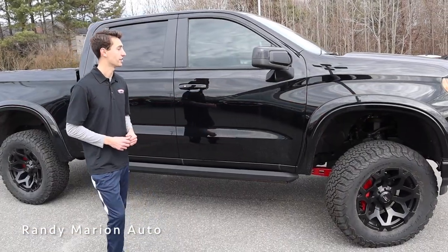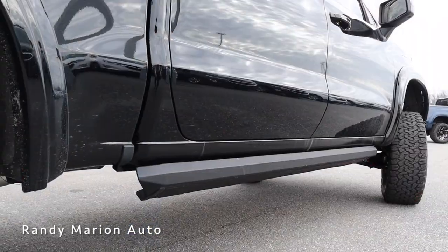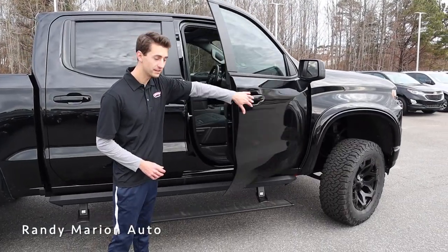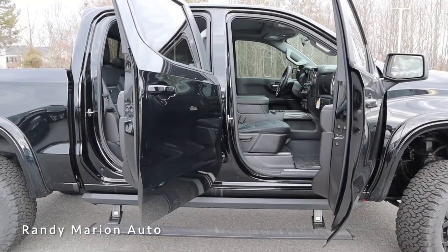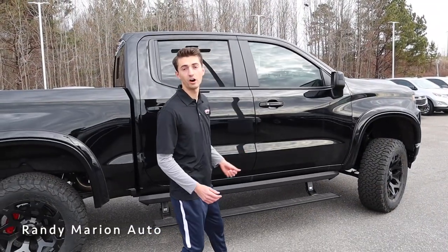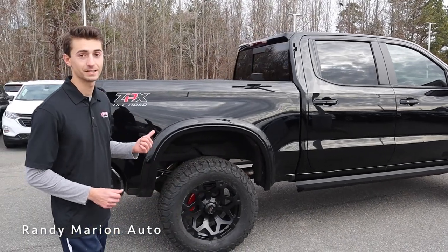As we make our way to the side of this truck, it's a big vehicle, but to help you get in and out we have a set of rock rails which also double as deployable running boards. When you open up any of the doors, they automatically deploy down so you can easily enter the truck, and of course when you close the door, they automatically fold up right out of the way — really good design.